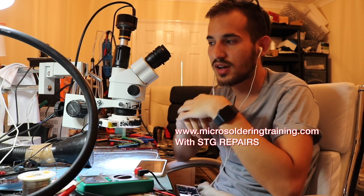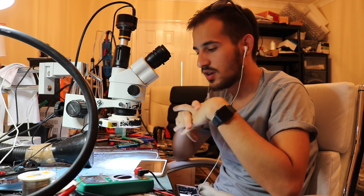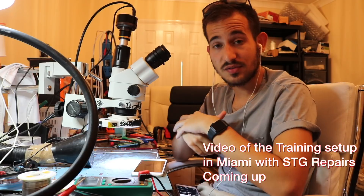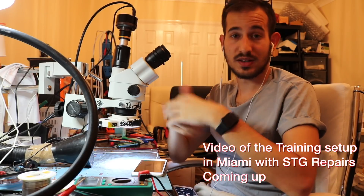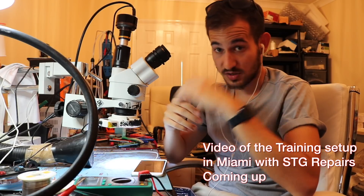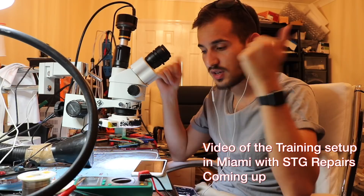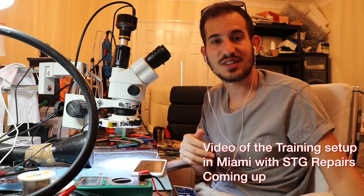Every student has their own station and all their own equipment, and we provide phones with real-life dead situations for you to figure out. Thanks for watching — if you're interested in learning this stuff, don't be afraid, fill in the form and we'll be in touch. There's a class in August and another one in October, so if this excites you, why not learn it? Thanks for watching!